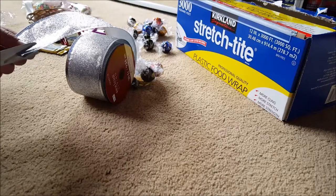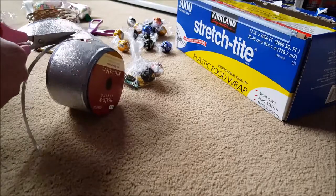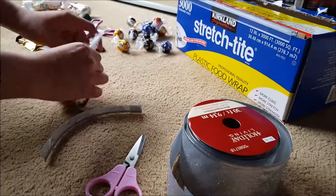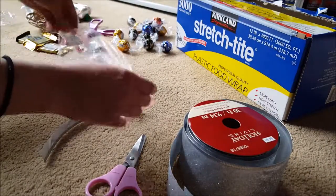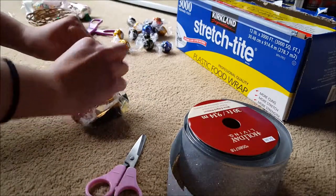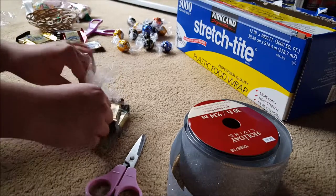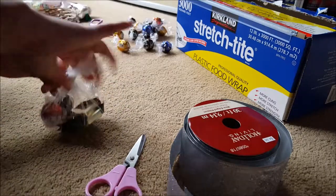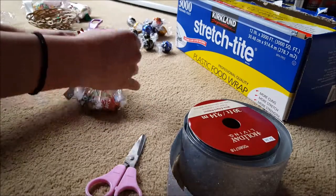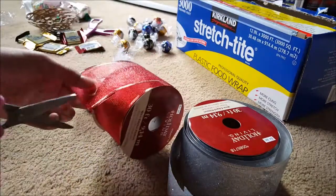If you have a big ribbon like mine, I usually just cut a little tiny piece on the corner of the ribbon because it's so big. This was originally going to be for Christmas wrapping but that never worked out. Then I basically tie it — I try to make it like a scarf tie and then push the ribbon down so the ribbon stays down. That's usually how I do it.